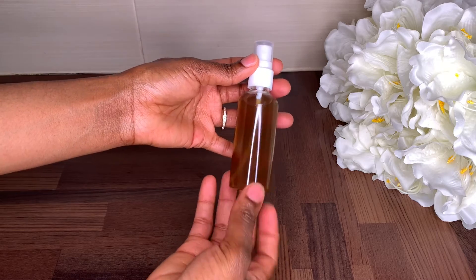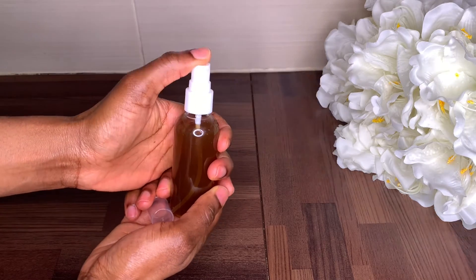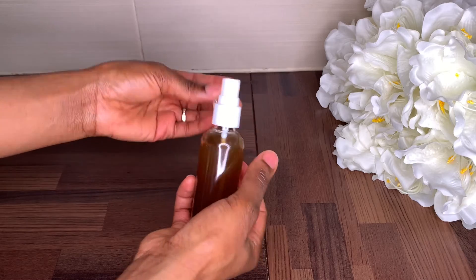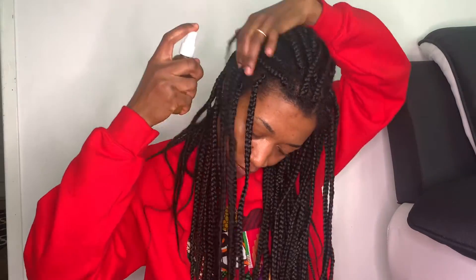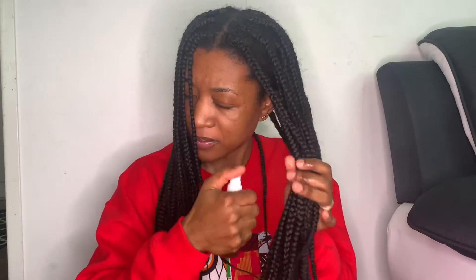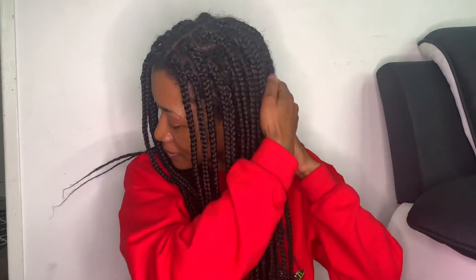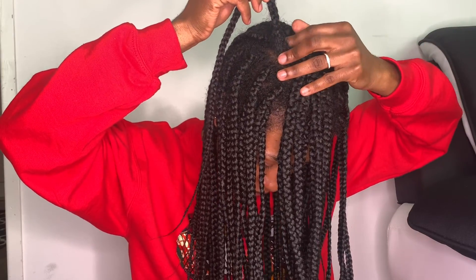If you don't want to do that method and just want to use it to mist your hair, this is how I do it — I just use it to mist my hair, either in a protective style or on my own hair. Once you mist your hair, please don't forget to follow up with moisturizing and sealing. If what you normally do is apply a butter like shea butter or cocoa butter, please don't forget to do that after you mist your hair with the fenugreek, black seed, rose water, and MSM spray. So once I spray my hair I'm going to follow up with my moisturizer and then seal my hair. Thank you so much for watching — please don't forget to like, share, and subscribe, and I'll see you in my next video.